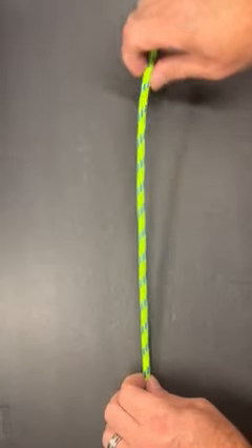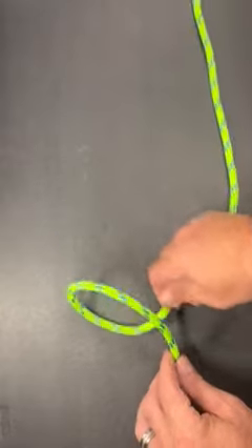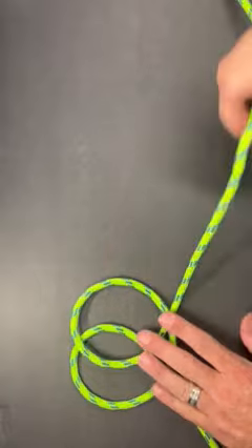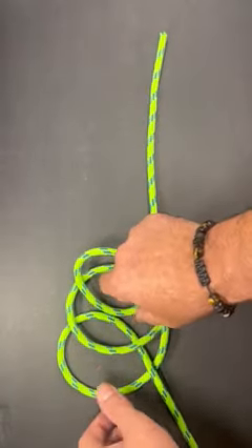This is the fireman's knot, also known as the Philadelphia or the magical knot. I'm going to create a series of half hitches and lay them on top of each other. I'm only doing three here because I grabbed a short piece of cordage.